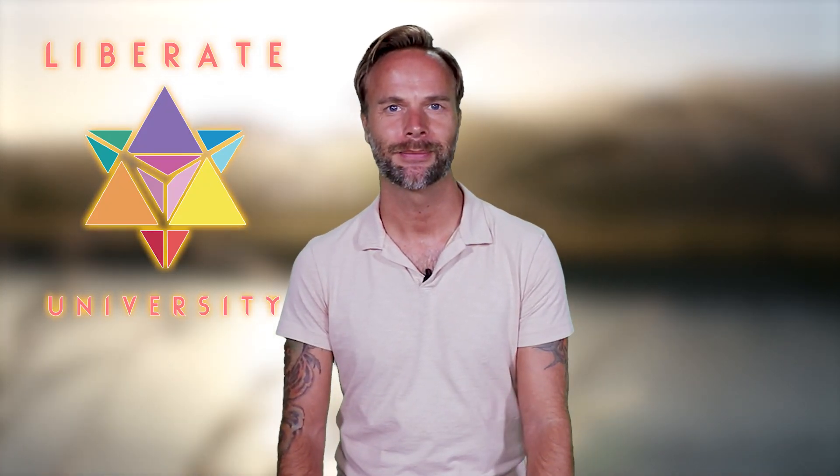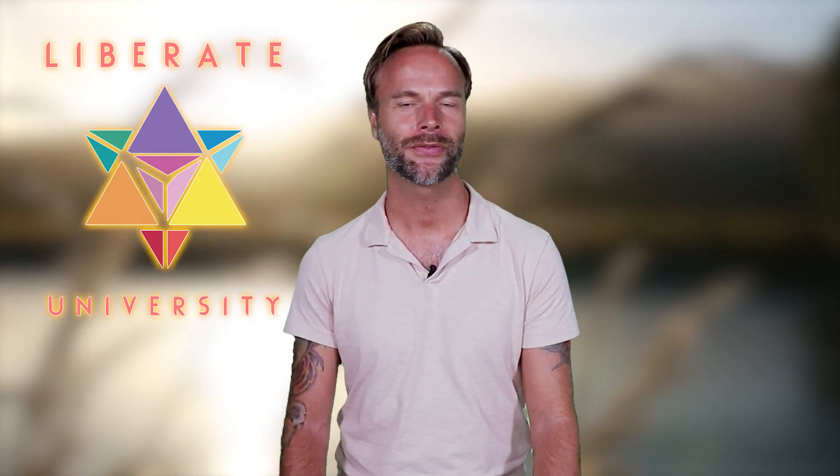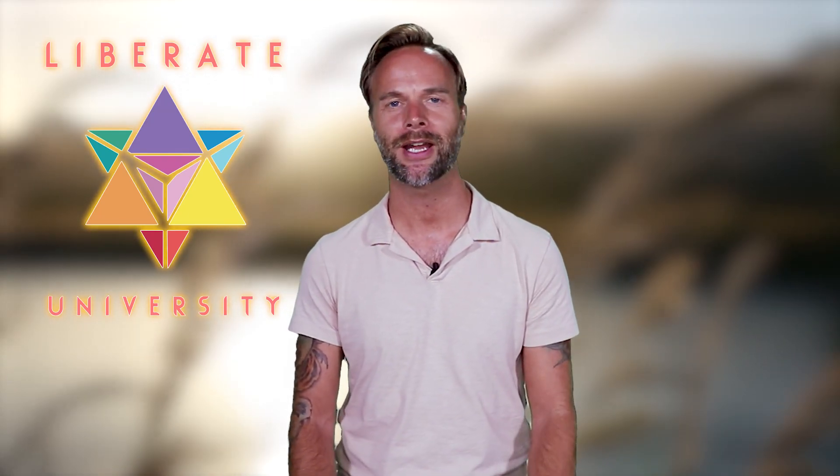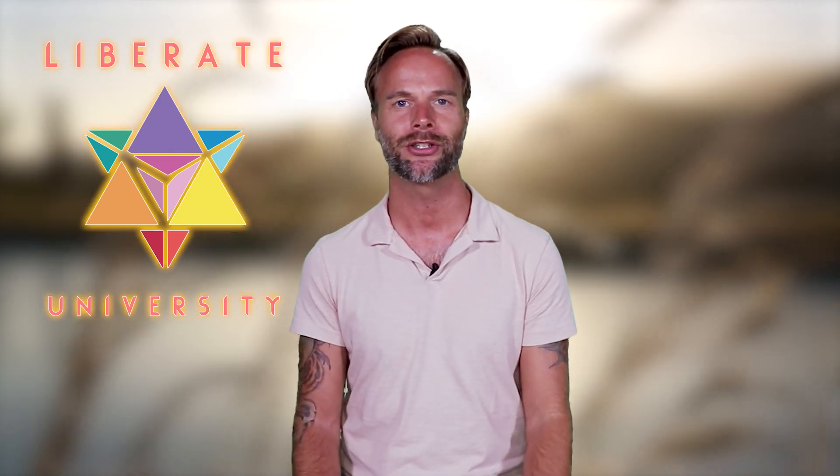Hi and welcome to Liberate University. My name is Travis. I'm excited to be here with you today because we're going to talk about the healing power of sound, and I'm going to teach you how you can activate your own vocal cords to provide you with some healing energy in your body.